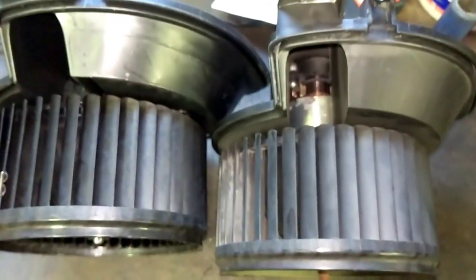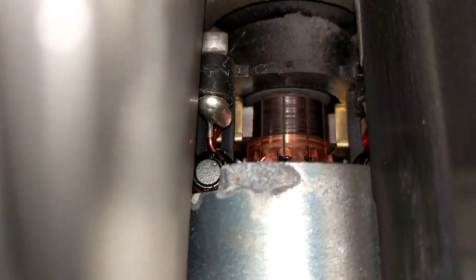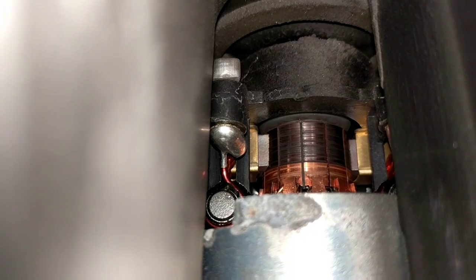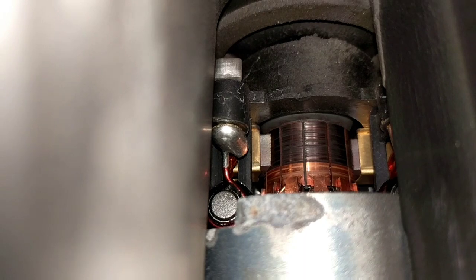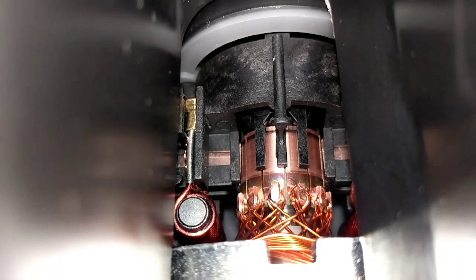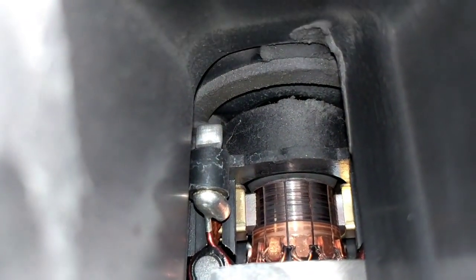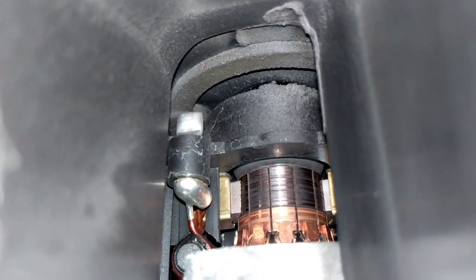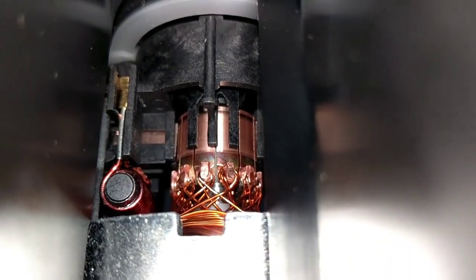Old and new motors — old on the right. Just having a look at the armature in there, and you can see it's fairly heavily scored up. Although there's a little bit left on the brushes, it's pretty heavily scored. Going over to the new one, you can see the difference — it's a lot cleaner looking. You can see the score marks all over the armature on the old one. I'll fit the new one and see what pattern we've got on the scope.